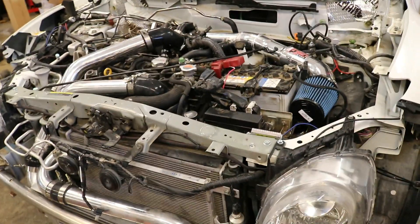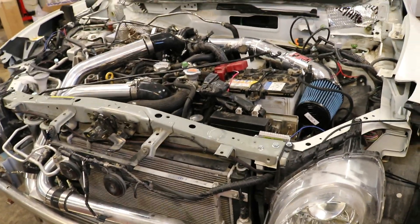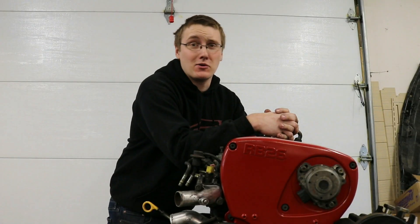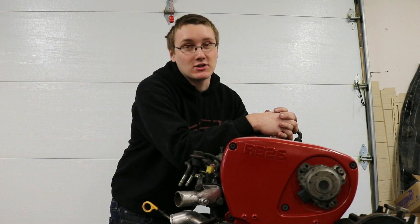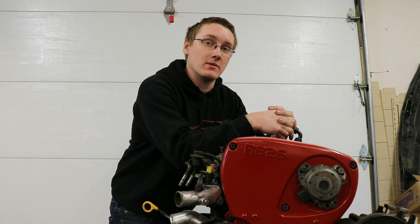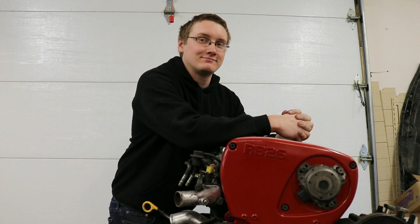The next step is to get it tuned and obviously put it back together. Hey, you made it through a whole video — I appreciate that. You should go check out our other videos, and also go check out our website, thefastreligion.com. We've got sweatshirts and t-shirts and stuff.